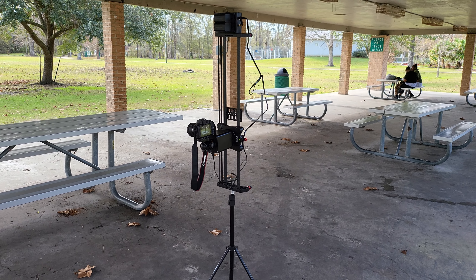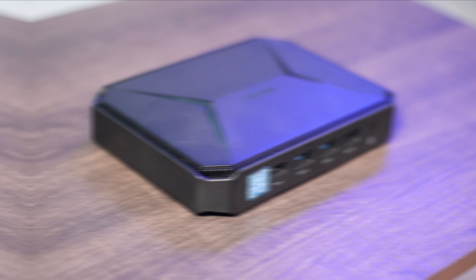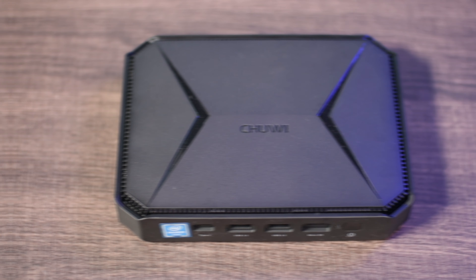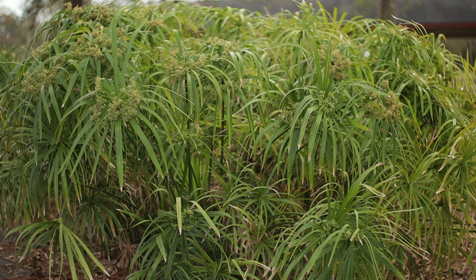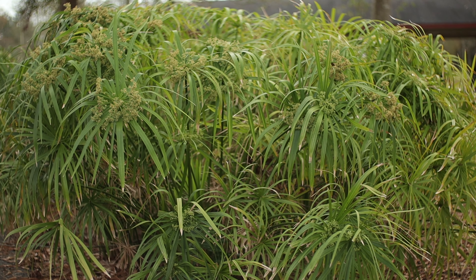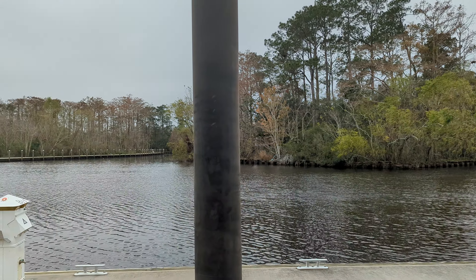Some people think sliders are only used for going left and right — that's correct — but you have to be creative. Throughout this entire video I've been using this slider for different scenarios and b-rolls. Not only that, this slider is capable of using professional cameras, but you can also use a smartphone. Some of the b-rolls I've been showing you here are a mixture of a professional camera and my Google Pixel 6.